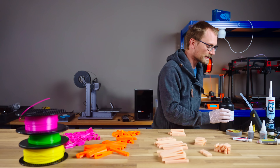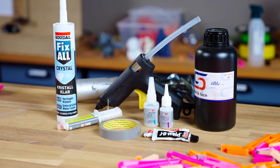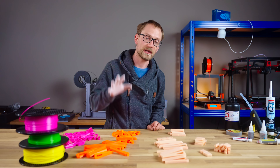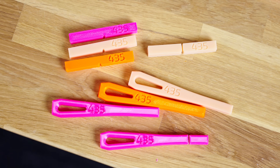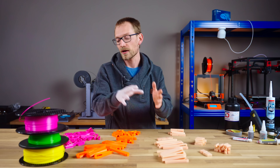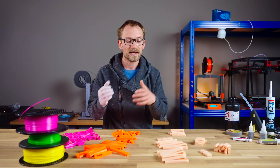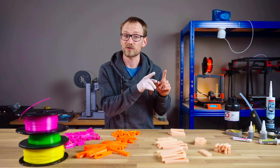So today I want to try out seven different adhesives that are common, that you might have at home already, and that are relatively safe to use. We're gonna try PLA and PETG. For good measure, we're also throwing in resin prints, because resin 3D printing is a process that essentially glues — it adheres the individual layers together — while PLA, PETG, FDM 3D printing is a welding process. So those are two different things, and one of them might be better for adhesives than the other, but I think resin is gonna be super easy to glue up.